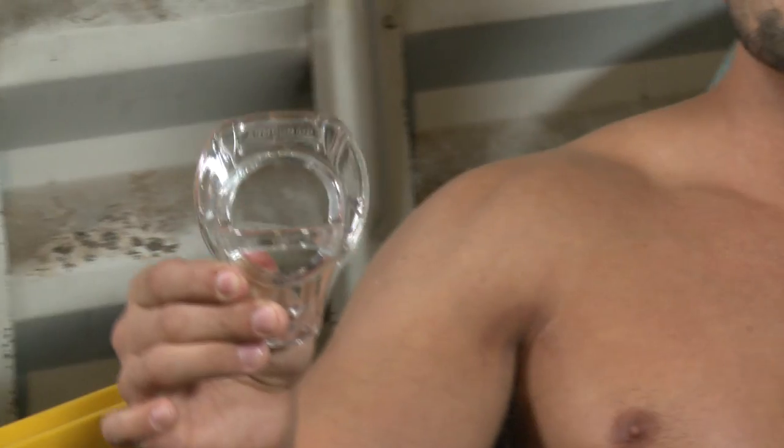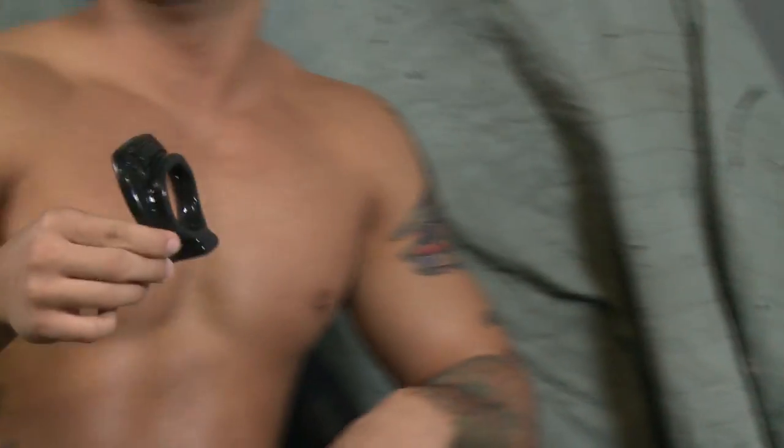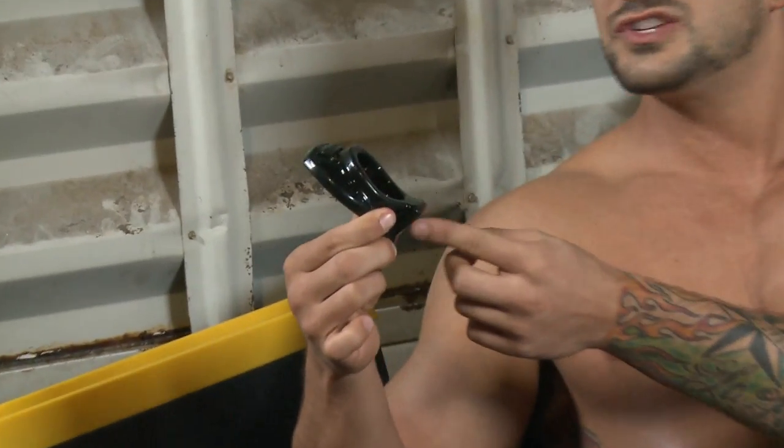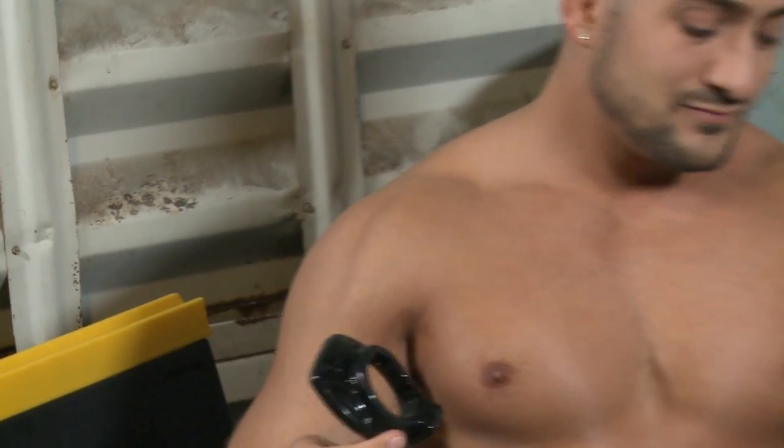The Armor Tug is designed to give your cock and balls an amazing separation with this strap that goes across the move, and the Armor Push is designed to give you a bigger lift with this extra ridge at the bottom. I honestly can't decide which one I like better, so I'm gonna keep them both.